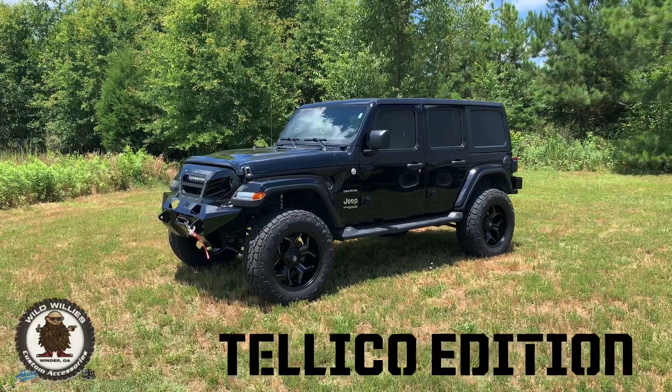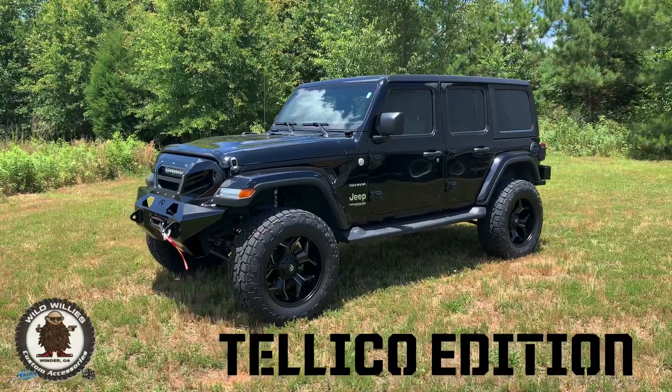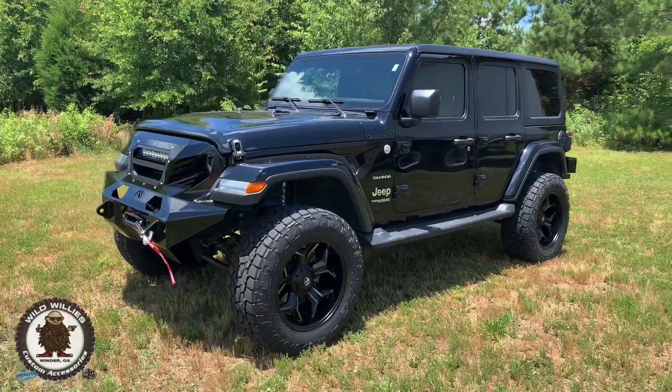Big Bad Teleco Edition here at Aiken's Jeep and Wild Wheaties Custom Accessories in Winder, Georgia. Hope everyone's having a great day. We've got a phenomenal 2018 Jeep Wrangler Sahara, fully equipped with our Teleco package.